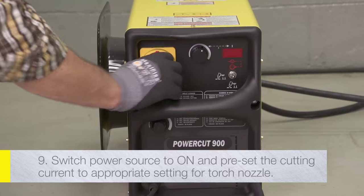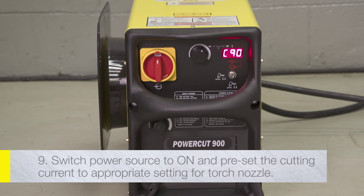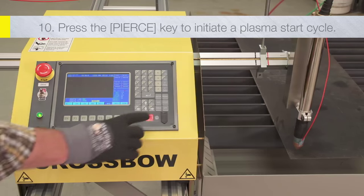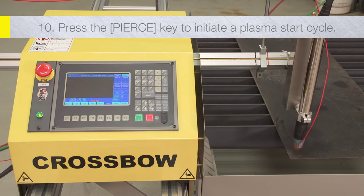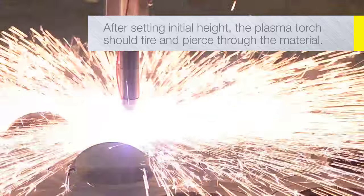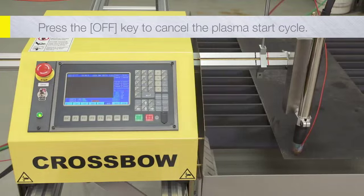Now switch the power on to the plasma power source and preset the cutting current to the appropriate setting for the nozzle installed in the torch. Press the Pierce key to initiate a plasma start cycle. After setting initial height, the plasma torch should fire and pierce through the material. Press the off key to cancel the plasma start cycle.